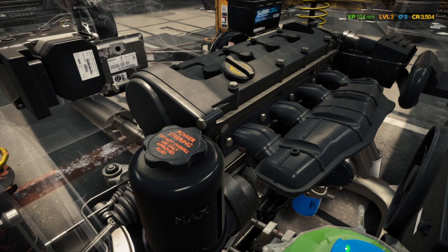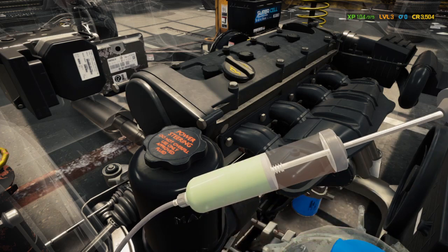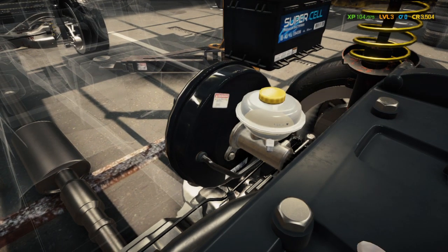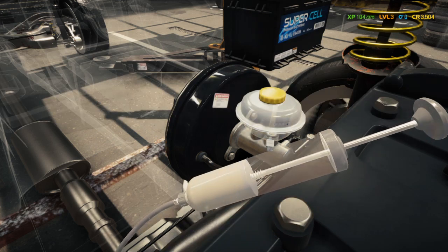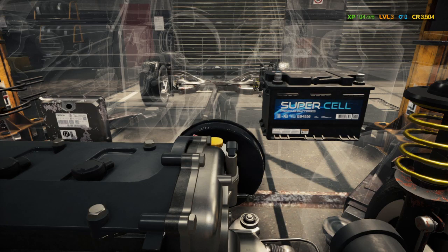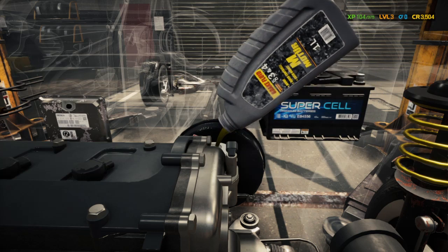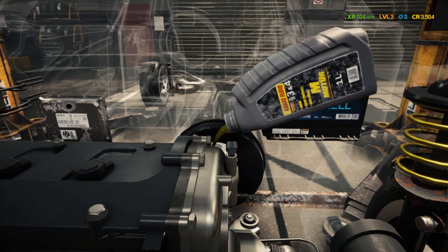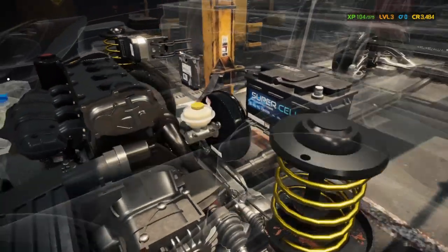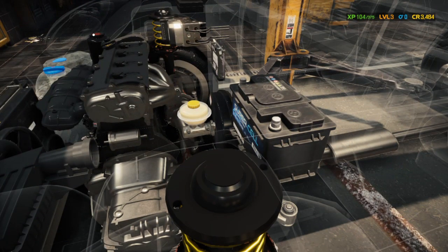We'll go down to the coolant — it actually looked like it wasn't too bad. Then we'll go back over to the master cylinder to drain the brake fluid. Once we're done emptying the brake fluid reservoir, we can start adding the fluids. Sometimes it's a little sketchy to get the fluid in, and it splashed up a bit because we had the calipers off, so it's going to have to refill the system.